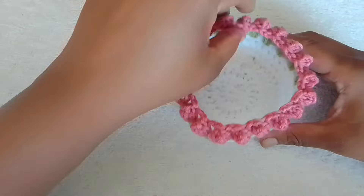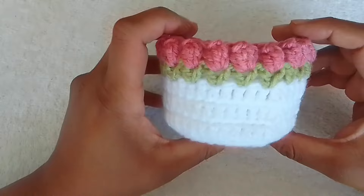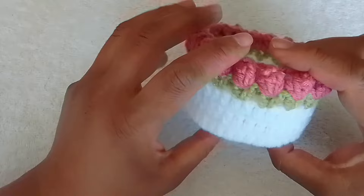Good day and welcome back to my channel The Queen Phoenix. The beautiful pattern in front of you is a tulip basket. Very simple to make and very quick. The next video after this will have the tulip coaster and a tulip coaster for a teapot.